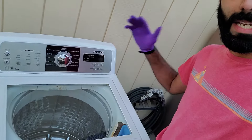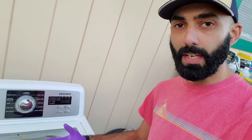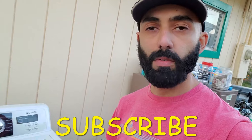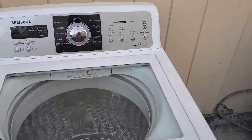Hey, welcome back to my channel Duct Tape Mechanic, and to another episode of my series 'Free on Facebook' — a series of videos where I pick up things for free and show you how to repair them, repurpose them, or recycle them. In this video I've got a Samsung washing machine that keeps adding time to the cycle and eventually gives a UE or UR code. I'm going to show you how to fix this error and get your machine back up and running. If you like this video, make sure you subscribe for more DIY and tinkering videos.